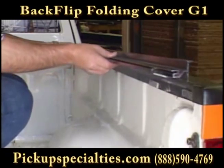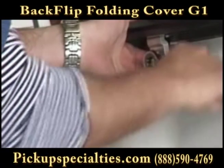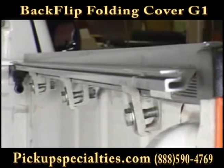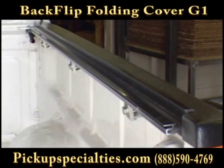Now clamp your rails to your truck bed using the three clamps provided for each side. Make sure the rails are positioned as far forward as possible, as close to the cab wall as you can get them.